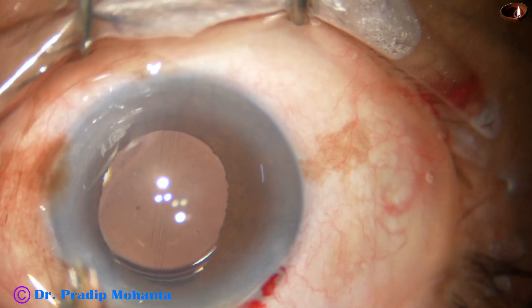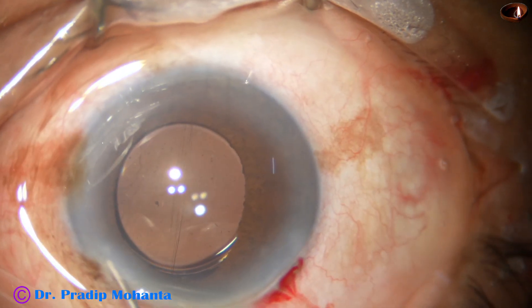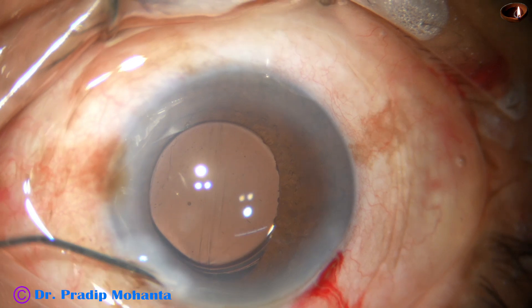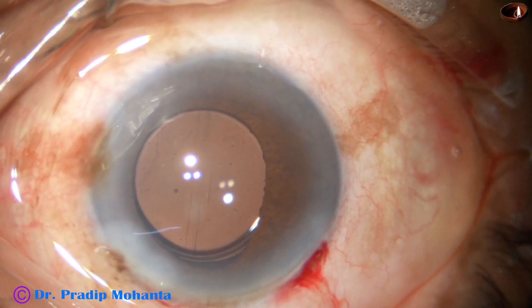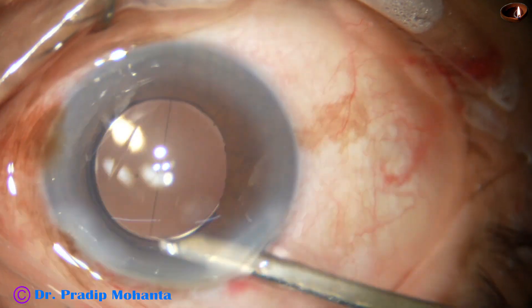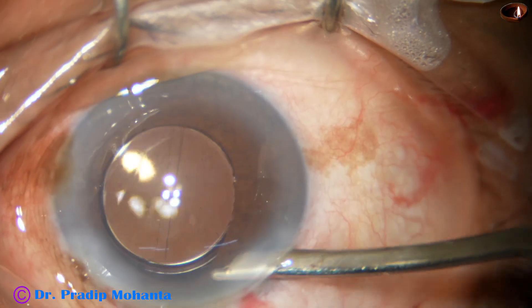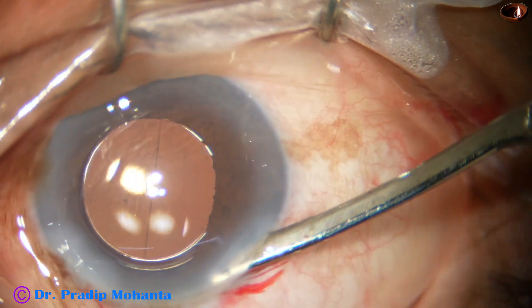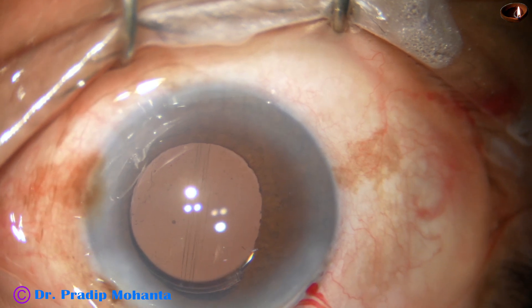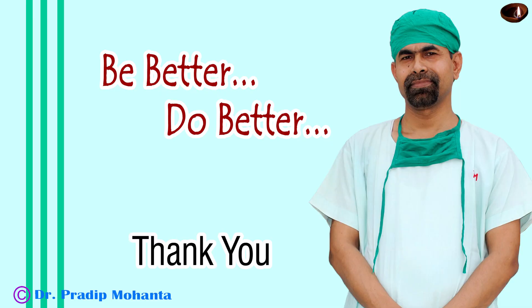Now moxifloxacin, closure of the side port, and then a final lavage of the anterior chamber. The anterior chamber is nicely formed. Integrity of all the wounds is checked and the case is concluded.